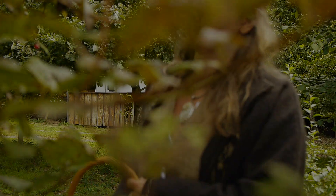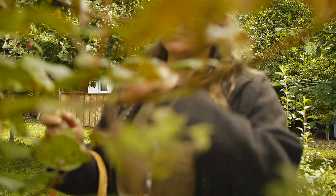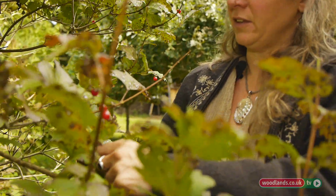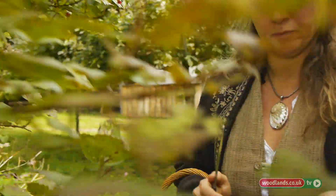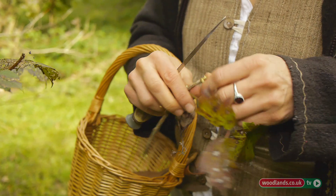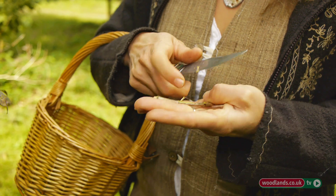This is Guelder Rose Cramp Bark, Viburnum opulus. What people tend to do is cut the young shoots, as it's actually the bark that we would be using medicinally as a muscle relaxant. And we would just shave off the bark like that, like so.